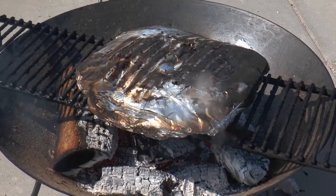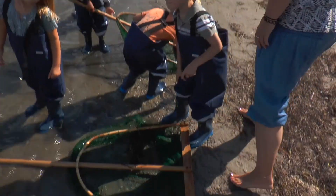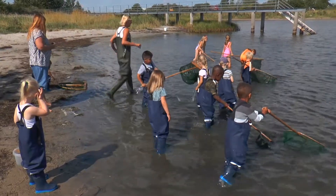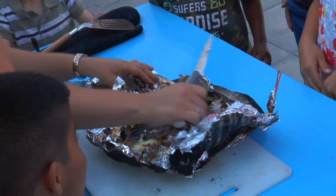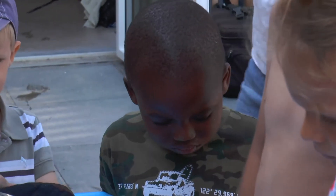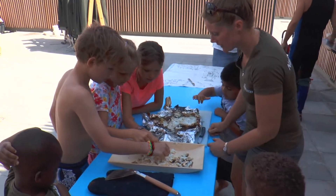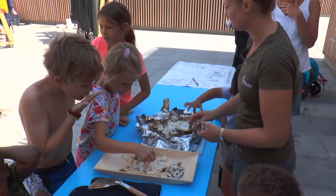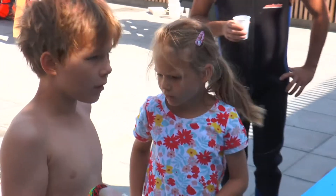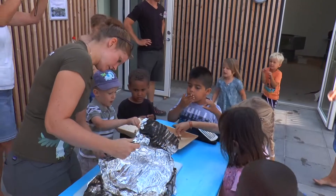Og efter en halv times tid på grillen, hvor de unge mennesker nok engang får trak til vandkanten, var det tid til at nyde endnu en bid. Så tror jeg, der er ved at være, så man kan smage en lille smagsprøve. Så prøv at tage et af stykkerne herovre, fordi de køler lidt af. Det var tænder. Er det godt? Det smager meget godt.